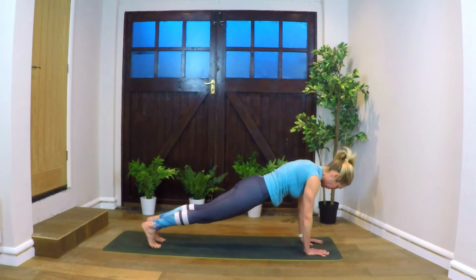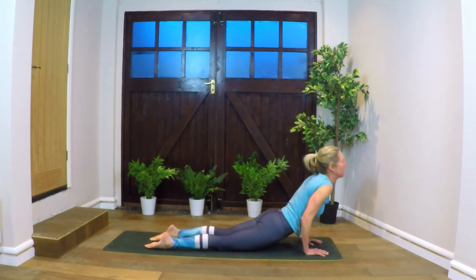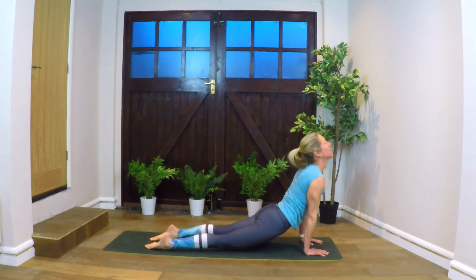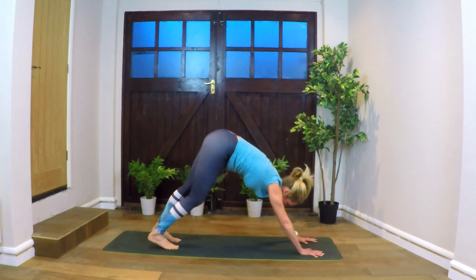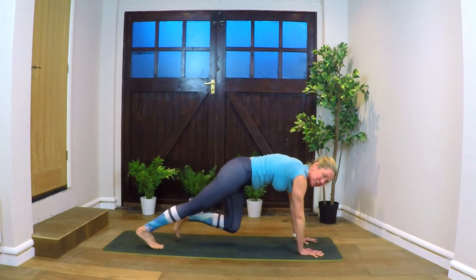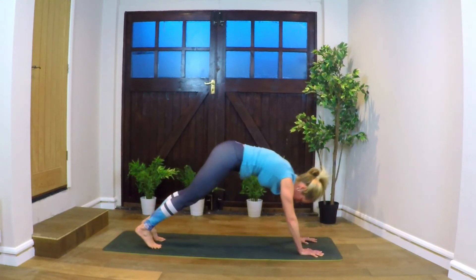Okay, lower down — Chaturanga. Inhale, lifting into cobra or up dog, opening up the chest. Exhaling to down dog. Coming into plank.